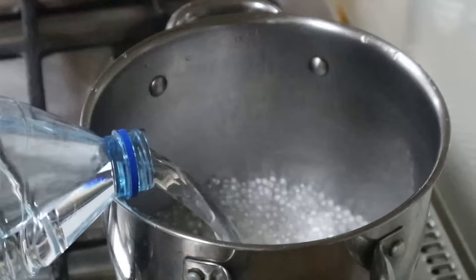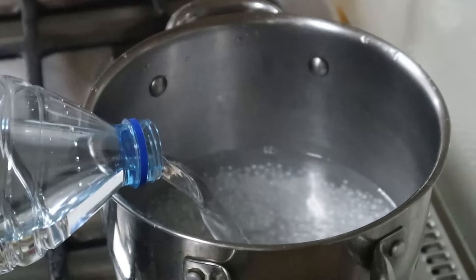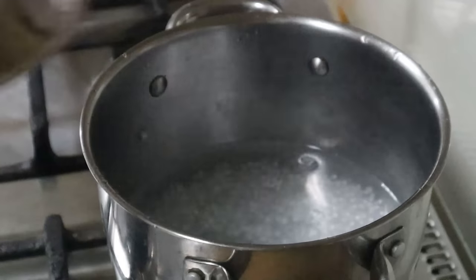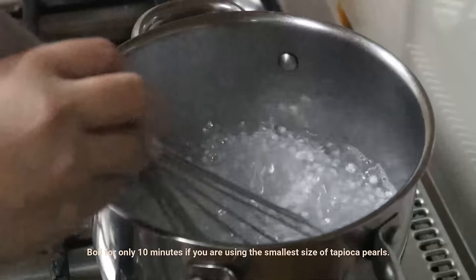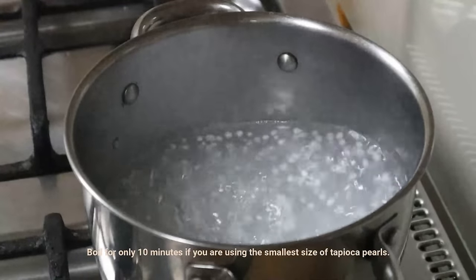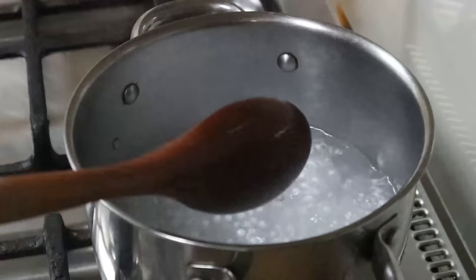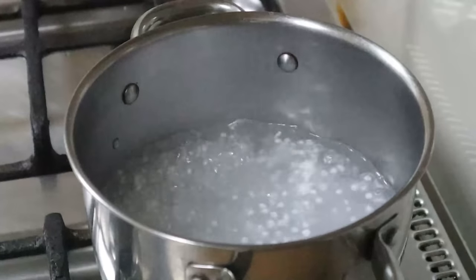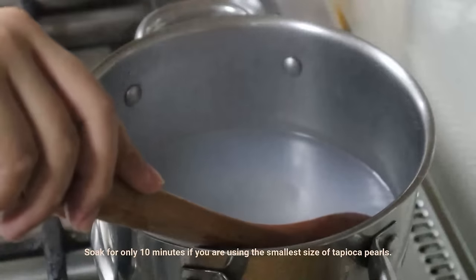Return the half-cooked tapioca pearls to the casserole and pour in a liter of water. Bring to a boil for another 12 minutes. Once boiling, uncover and stir from time to time, repeating the previous process. After 12 minutes of cooking, turn the stove off, cover, and soak for another 12 minutes.